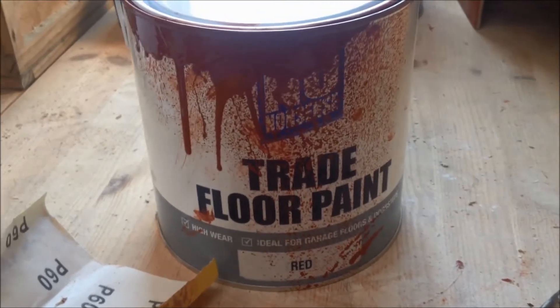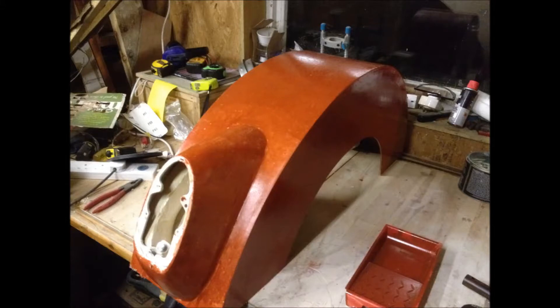The first coat on my wheel arch looks like that, and I was quite pleased with the outcome. It needed some sanding — you can see there are bits and bobs that just needed to be smoothed over.